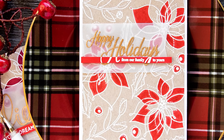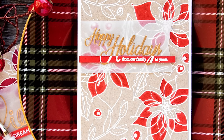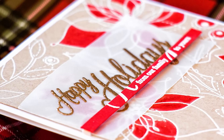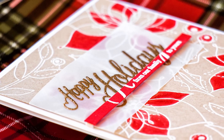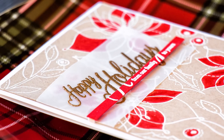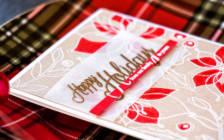In my last video I shared a few cards created with the Hanna Patterns stamp set, heat embossed in white or craft. When you add a hint of red, white and craft also make a fabulous holiday color combination. So in this video I'll show you how to create beautiful holiday cards using white heat embossing on craft cardstock, and I'll share two ways you can color your outline images on craft.